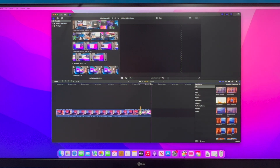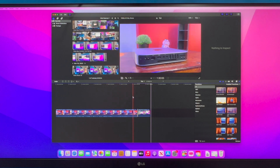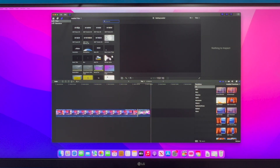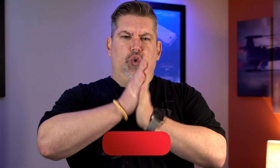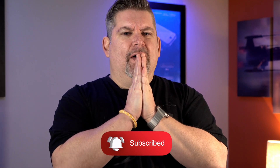If you have something else to do while it's rendering, this might work. But if you need something quick and want to see what your additions are going to look like when they run, this isn't going to work. That didn't go well at all. Maybe someone out there would be patient enough to work like that, but I'm not.